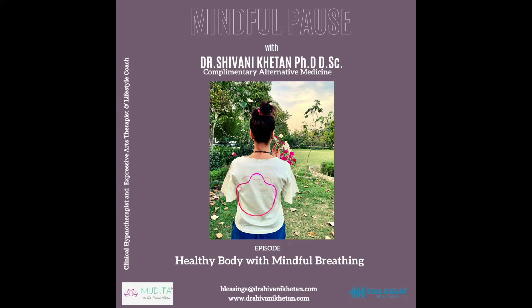Moving up towards the throat, breathe in a deep blue color into the throat chakra. This area enables our ability to communicate and express ourselves. Spend some extra time here if this is an area in your life that you would like to work on.